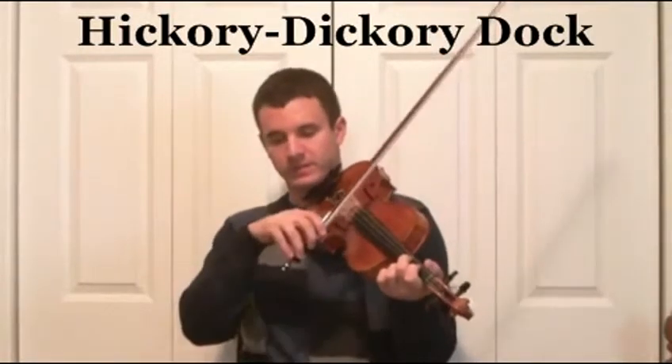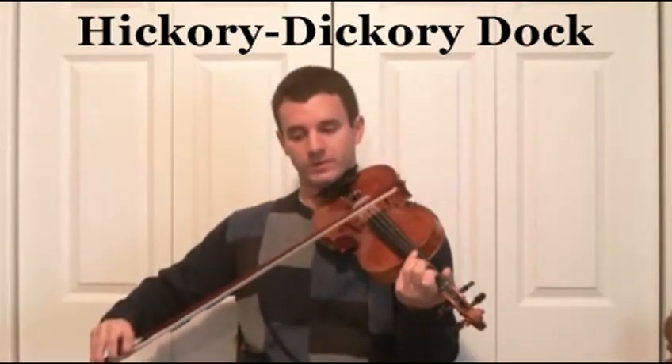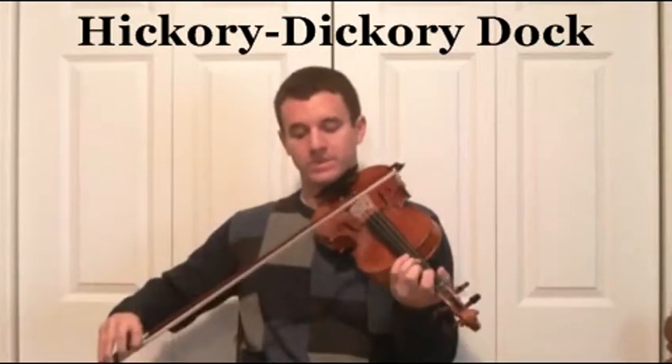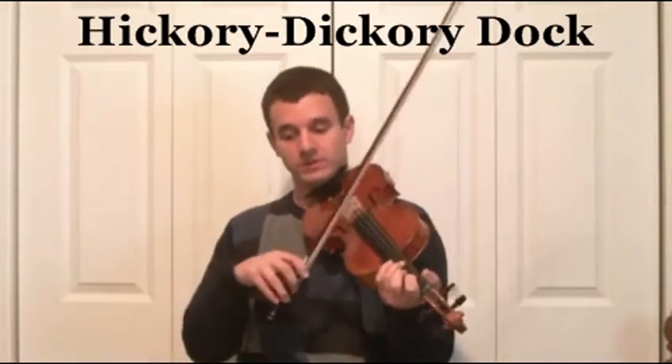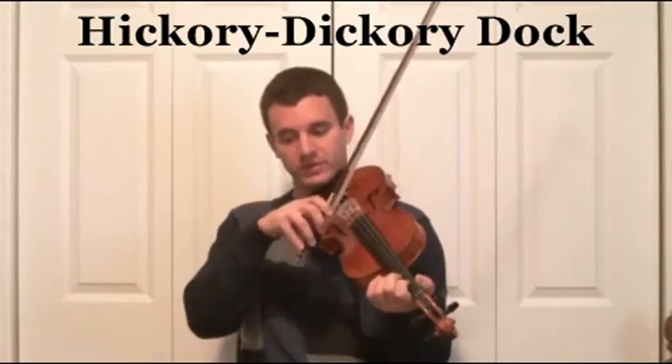D2, a bow, D2, rest, D2, D4, D4, D3, D3, D3, A1, rest — so one, two — rest, bow lift, and then another three-note slur.